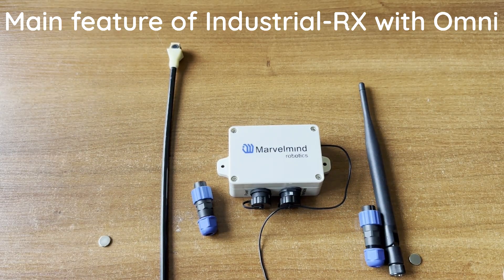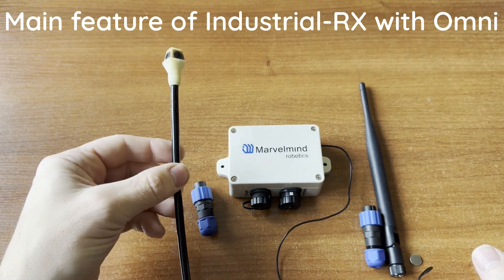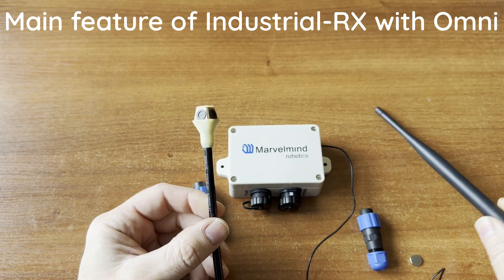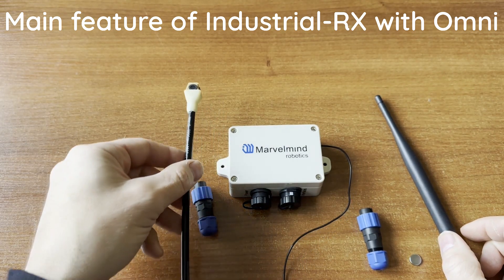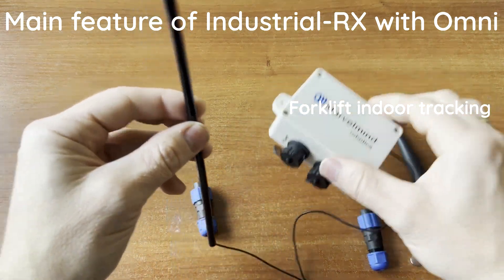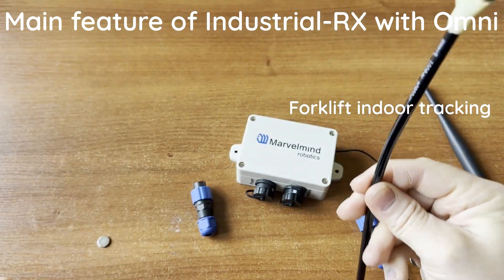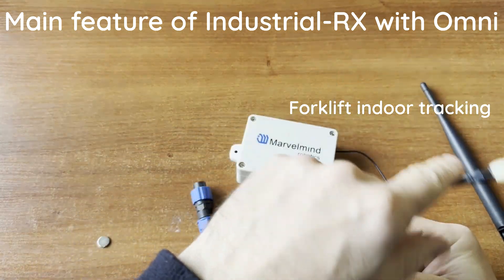What makes the Industrial RX with Omni special? It has an omni microphone, which contains four microphones creating a 360° horizontal and 360° vertical reception diagram. This makes it particularly useful for forklift tracking, as the device is typically installed on the roof of a warehouse where flexible coverage is critical.